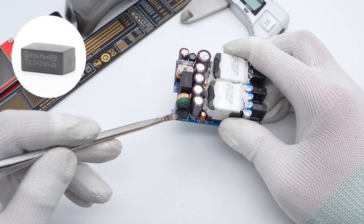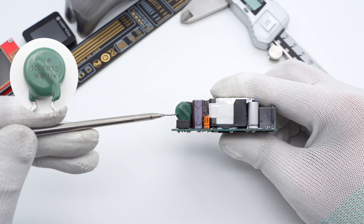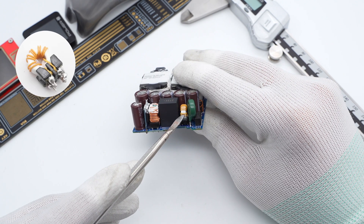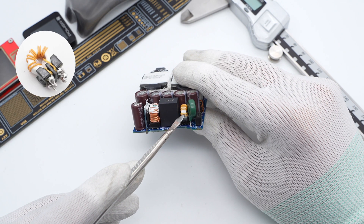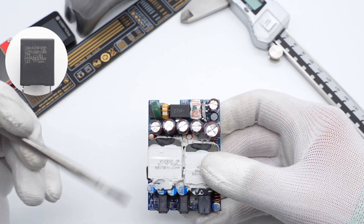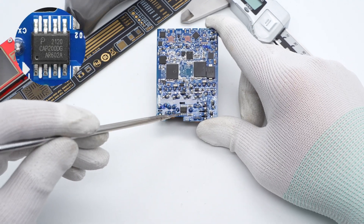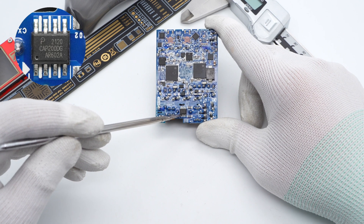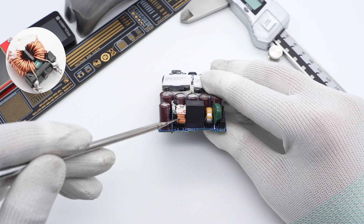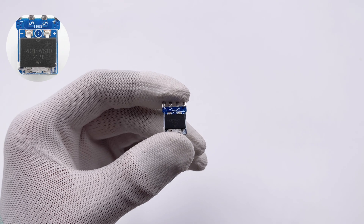Starting from the input: the time-delay fuse is from Bel Electronics, 2.5A 250V. The green varistor provides input overvoltage protection. A common-mode choke filters out EMI interference. The black safety X capacitor is 0.33μF, suppressing differential-mode interference. A Power Integrations discharge chip on the back of the X capacitor discharges it. The current then passes through a second common-mode choke for further filtering. The bridge rectifier converts AC into pulsed DC.